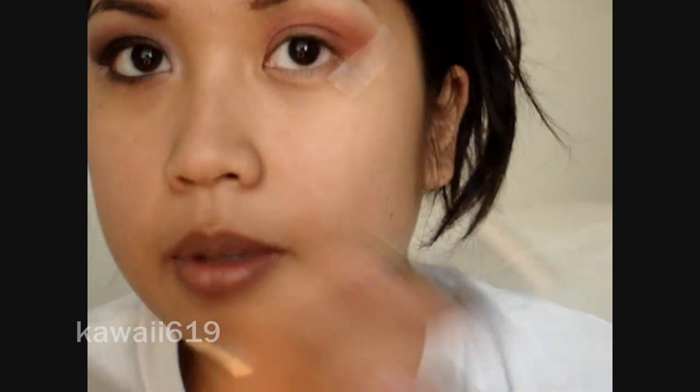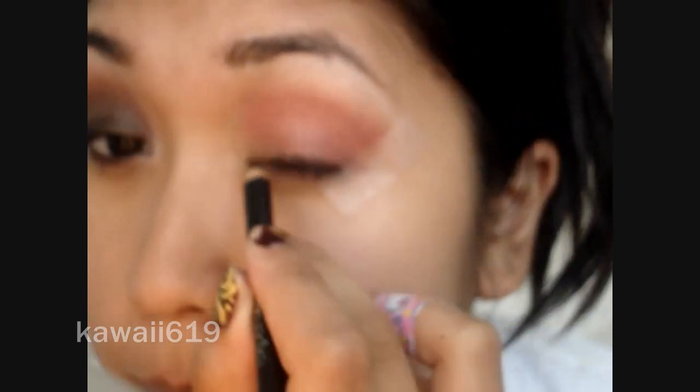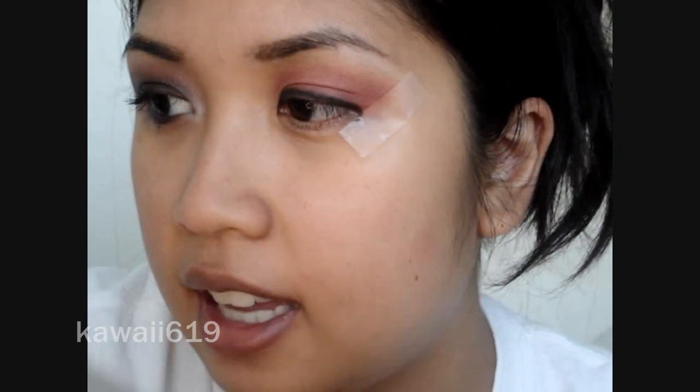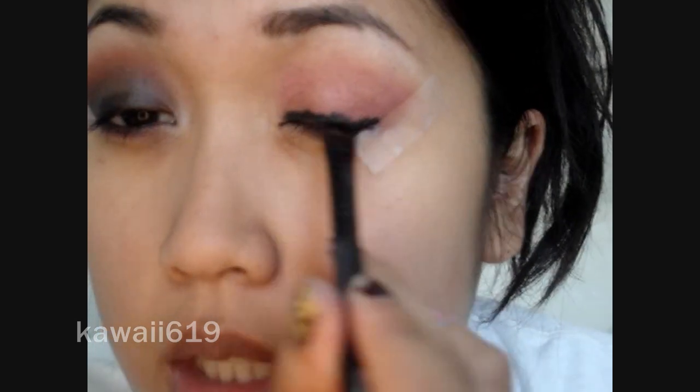I'm just going to take a regular black eyeliner pencil and use that as a base. You want to go as close to your lash line as possible. Since my eyeliner is a little bit dry, I'm going to add just a little bit of NYX Black Bean just to make it easier to blend out. Now I'm just going to take a smudger brush and smudge that base out.